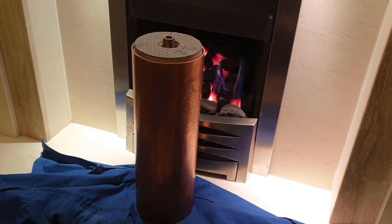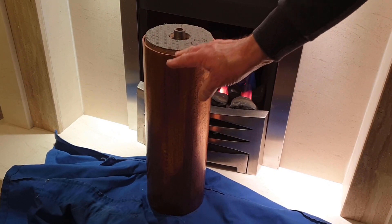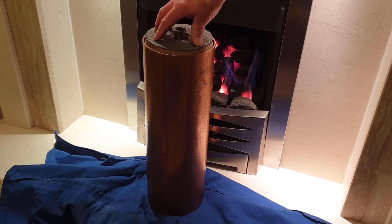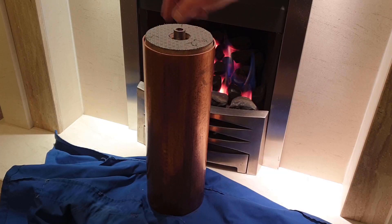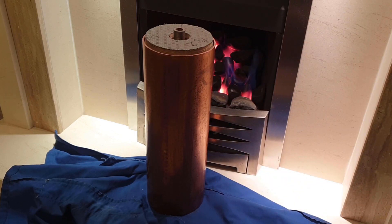It didn't make that noise earlier — it was completely solid. Whether the wood is moving within the copper tube plate, or whether it's the copper tube plate moving within the boiler barrel, I don't know. We'll see how we go on and try and get it out a bit later.